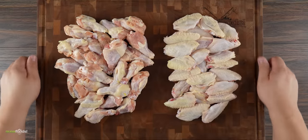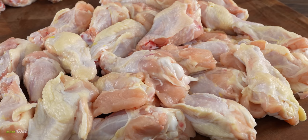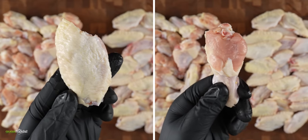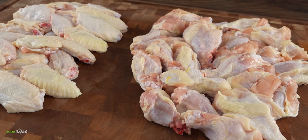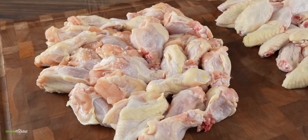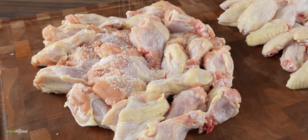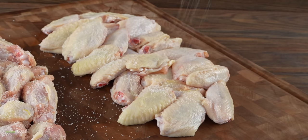Everything starts off with chicken wings. Are you a drums person or a flat? This is an argument that can go on forever, but give me either one and as long as they are nice and crispy I'll be happy. In order to get the best results, the first thing we need to do is get them seasoned. Not only do we want the salt to penetrate nicely and deeply into the meat, we are also trying to avoid the most amount of moisture, because all we care about today is crispiness.